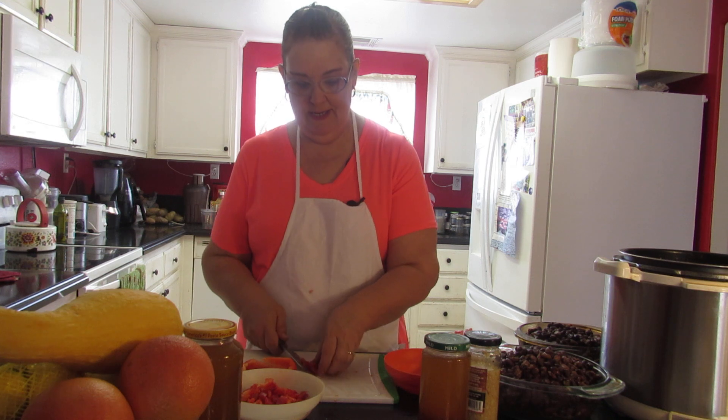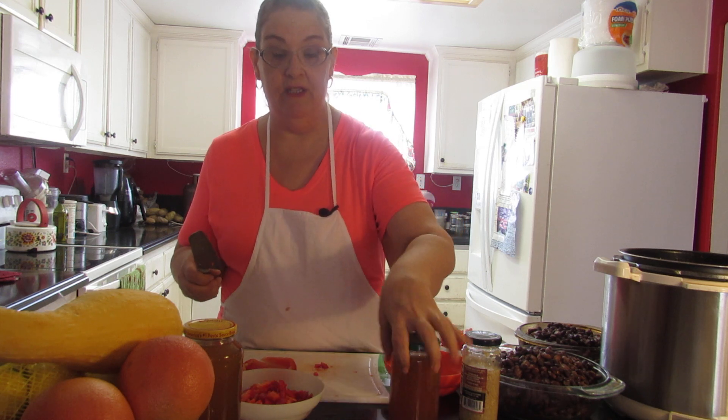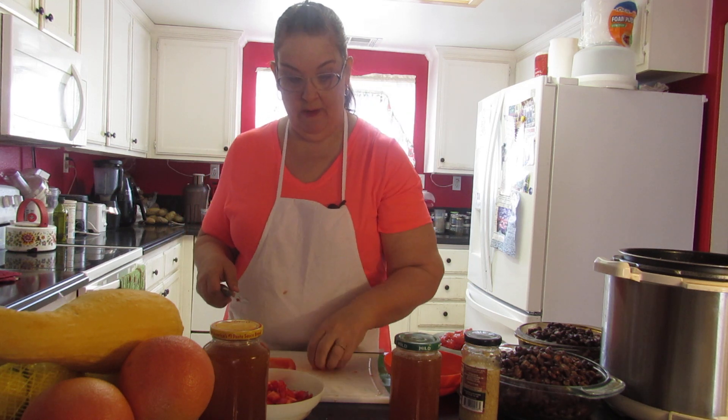You're going to want some veggie broth. My veggie broth is homemade and this time it's a tomato base — there are more tomatoes in my veggie broth — so that'll work out really well for this recipe.